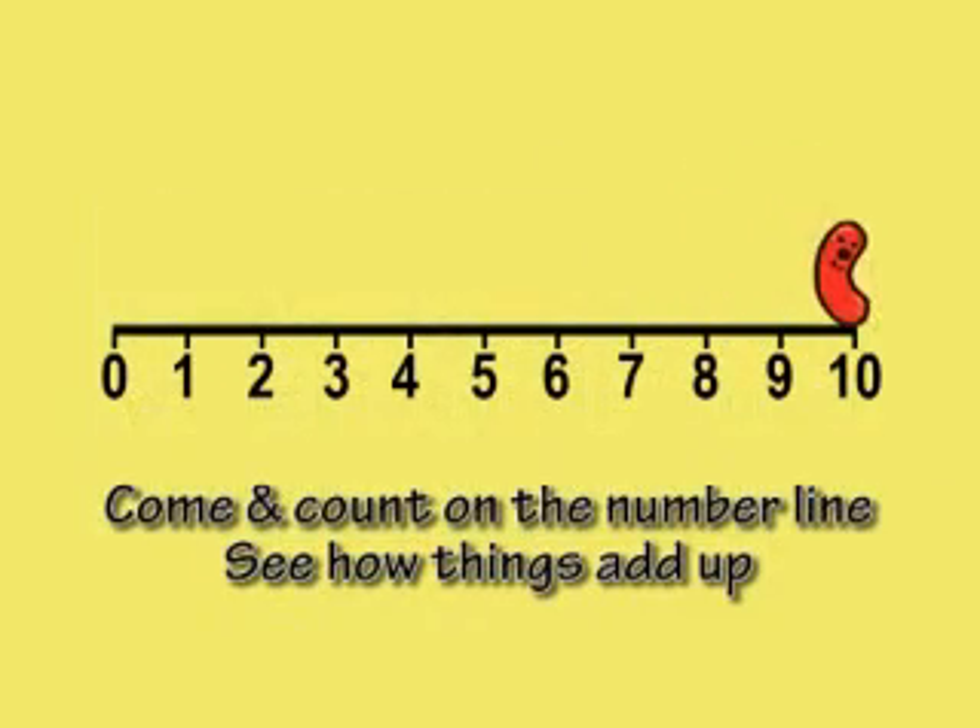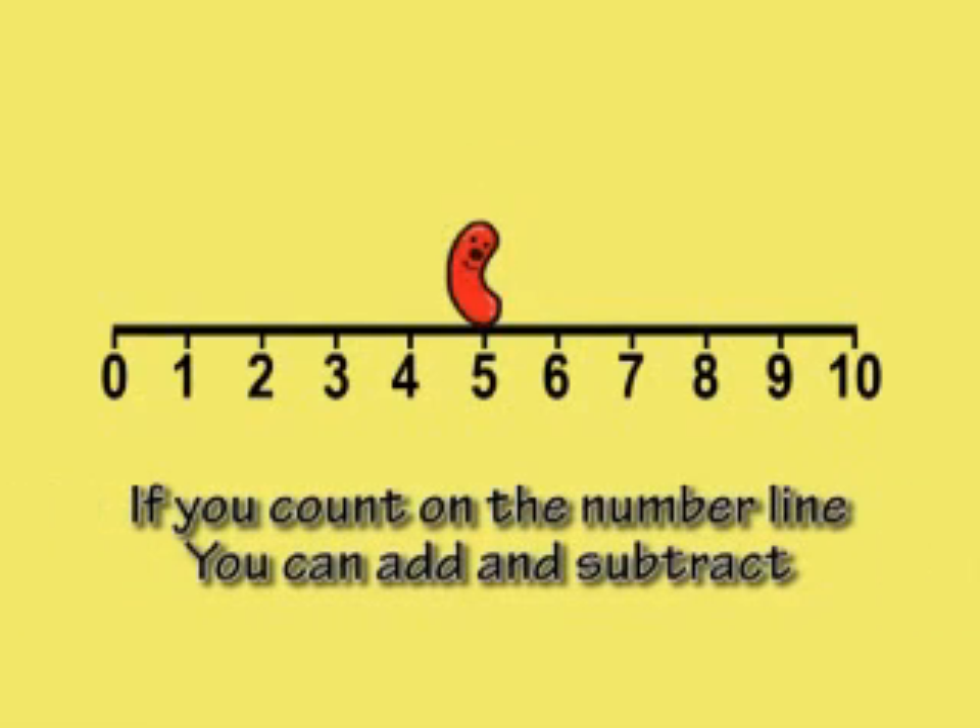Come and count on the number line, see how things add up. If you count on the number line, you can add and subtract.